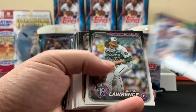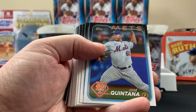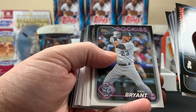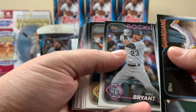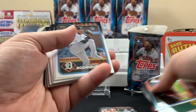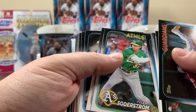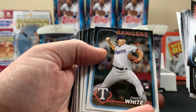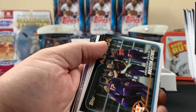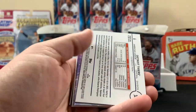There's a Future Stars right there — Bobby Miller. The big rookies we're looking for in the 2024 class: we're looking for Jasson Dominguez for the Yankees, we're looking for Elly De La Cruz — this is considered his rookie card class — and I think we're looking for Evan Carter.